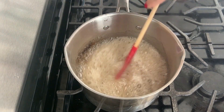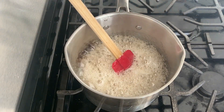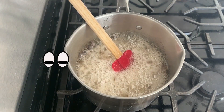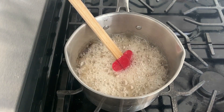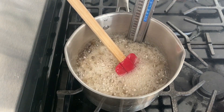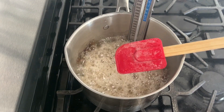We are actually looking for two temperature markers today. The first one is going to be 250 degrees. Once I place the thermometer in the pot, I'm going to watch it pretty closely, and when it reaches 250 degrees, that's when I'll be placing the two cups of roasted salted peanuts into this mixture on the stove.